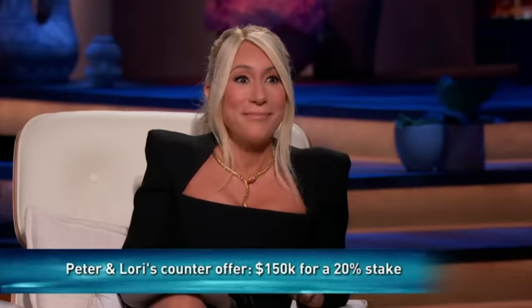Would you consider 15% for $150,000? Peter, would you go to 20%? I would do it for 20%. 20%, $150,000, the two of us — 20% you get both of us. You guys, you have a deal!